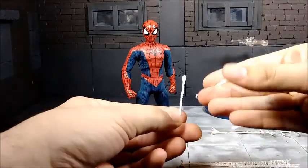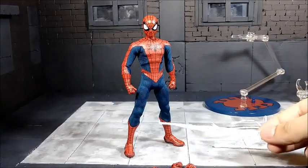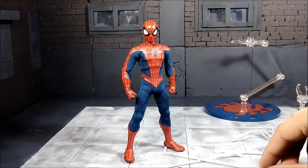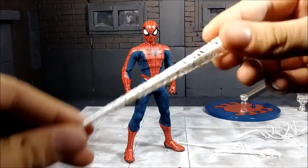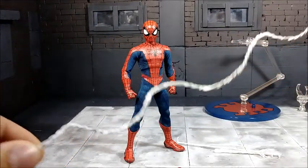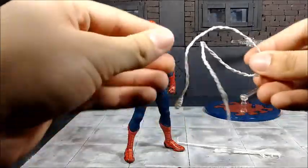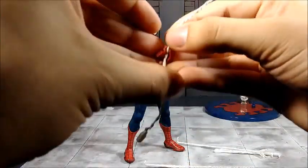He comes with an array of web accessories: two basic web shots, one longer than the other; one web that is spread out; and another that's spread out at the end. All of these are painted with a glossy white paint job and sculpted very nicely. Then we have a long bendy web line — this is the first time we got a web that can actually bend and you can pose it however you want for when he swings. It's fully poseable and I really appreciate that.